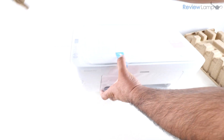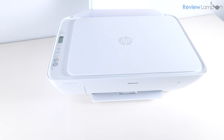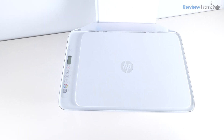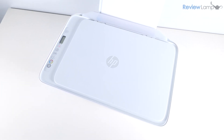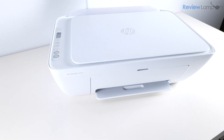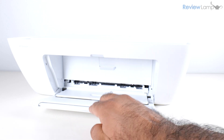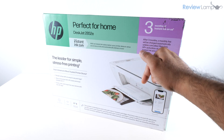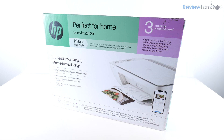In today's video I'll be unboxing and setting up an HP DeskJet 2800 series printer, including the extremely popular 2855 and the 2852. All the 2800 series printers are pretty much identical, and if you're looking to buy one I'll leave a link right below the video, so feel free to check that out.